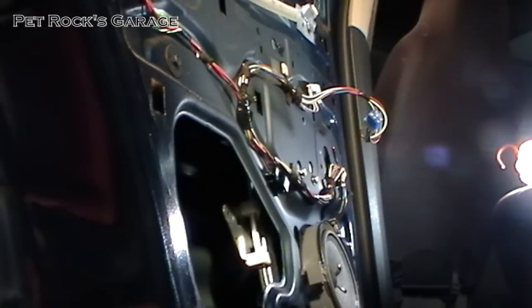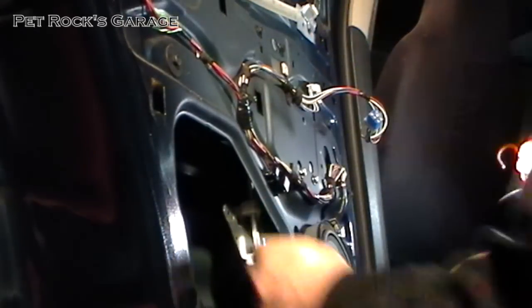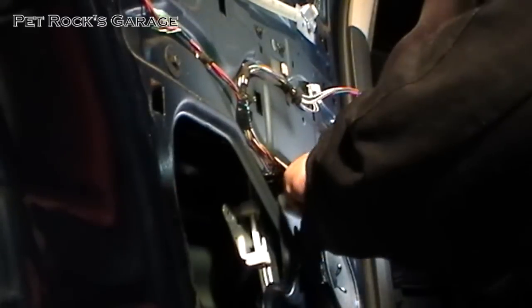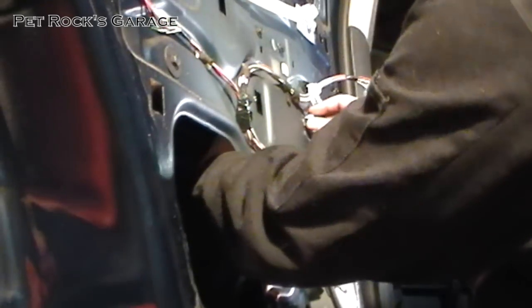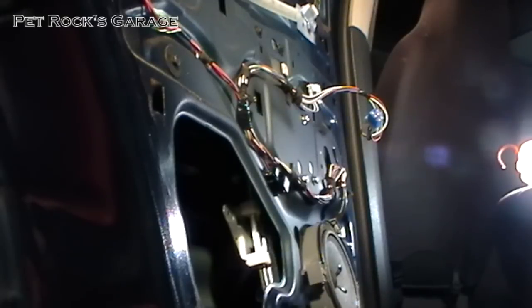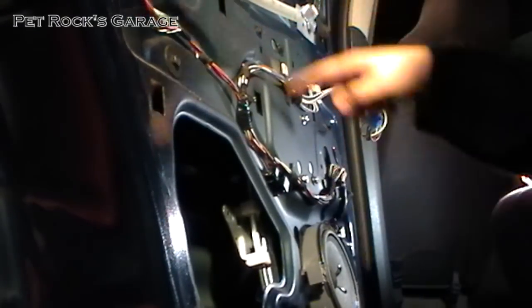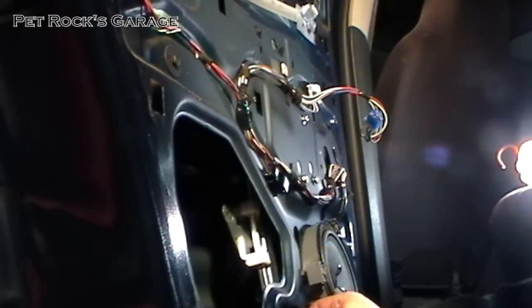Now that you've got the two side bolts in that can slide back and forth, put the top bolt in finger tight, then put the bottom bolt in. Push the motor down and install its final bolt on top — again, finger tight. Tighten down the ones that won't move, like the one on the motor and the one on the regulator, first. Then tighten down the ones that are adjustable, where you can move the object up or down, left or right.